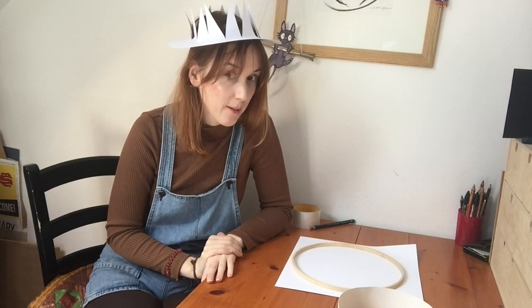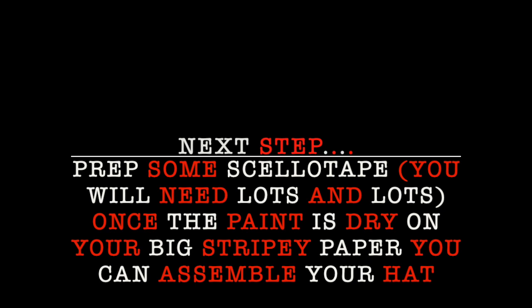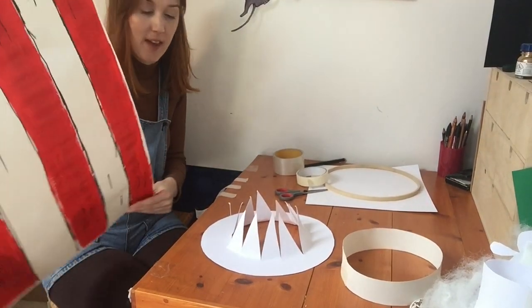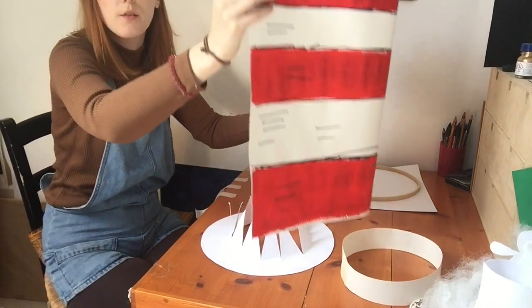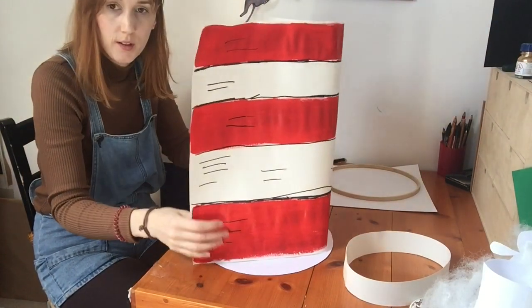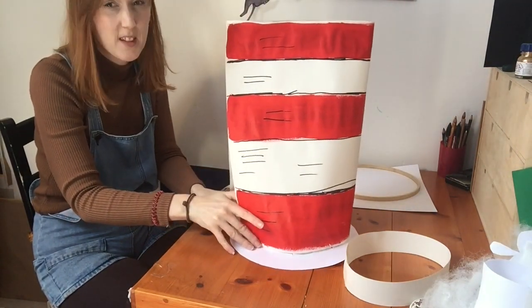That is your rim, and then we're going to assemble the nice bit of paper we prepared earlier. Now we're going to stick your main bit of the hat to the brim. I prepared some tape to do on the inside, so you just want to wrap your big bit of striped paper around your crown — this is going to be a bit tricky.